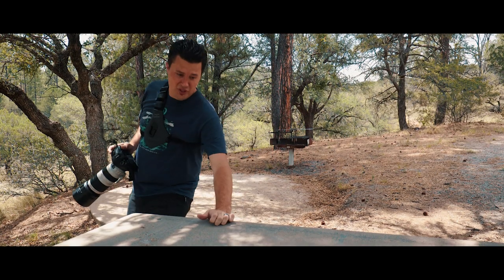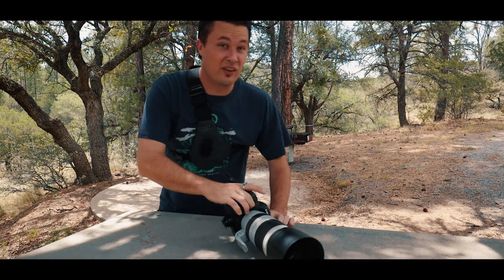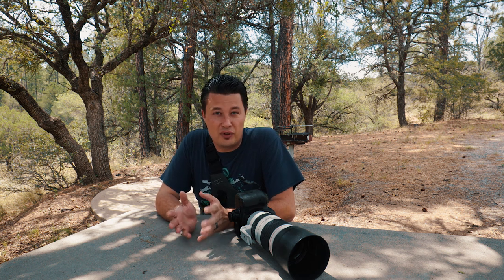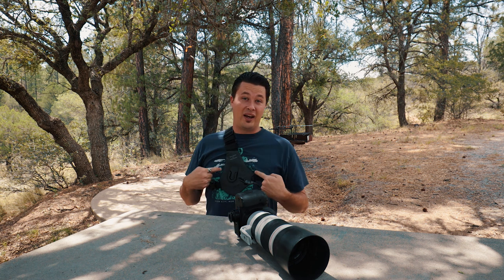Acorn woodpecker — there's a bunch of them over there. A lot of good birds today. Welcome to another episode. Today I want to talk to you guys about one of my new favorite things, especially for wildlife and just hiking photography in general.